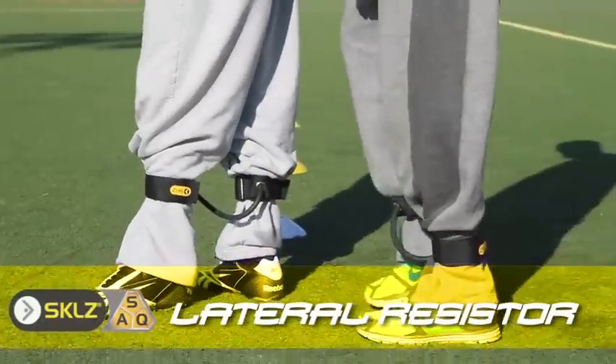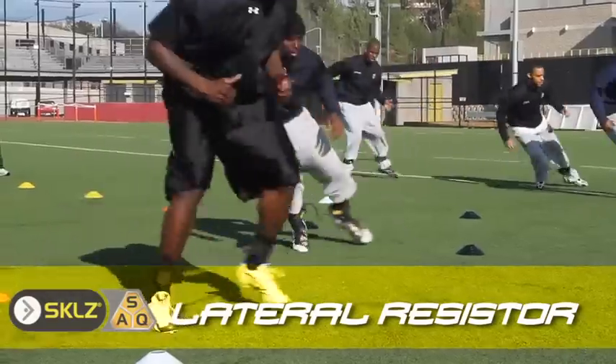Lateral resistance bands are seriously like a staple in our training program. We use the SKLZ lateral resistance bands almost every single day.